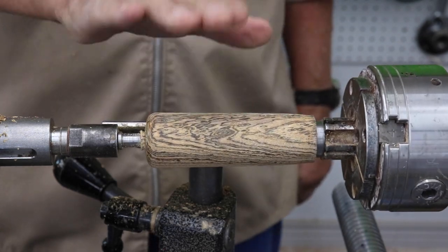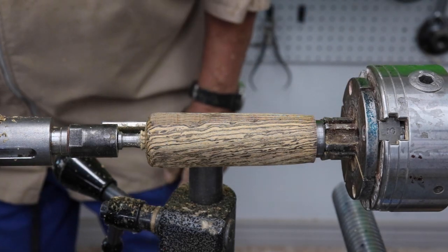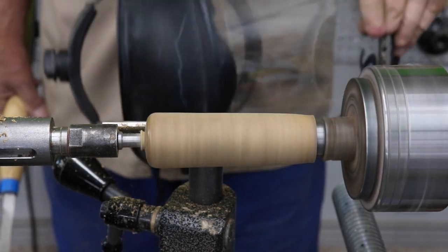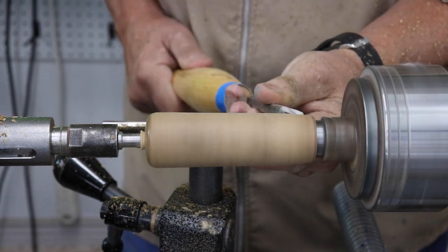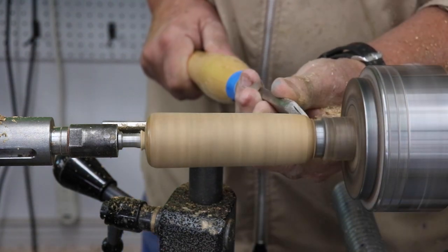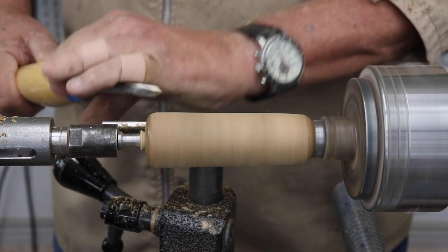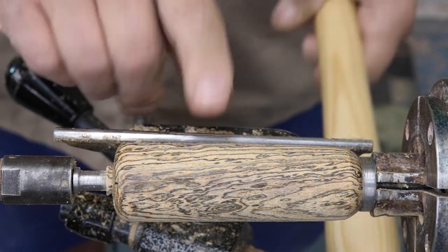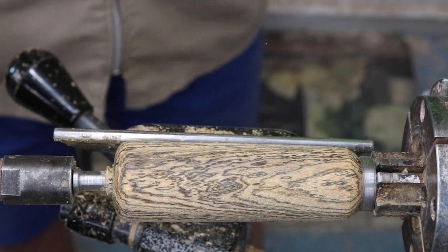Keep in mind I'm going to put up a sister video showing how I finish all these projects with the friction polish, so stay tuned and look for it. Yes, I am wearing my face shield. I'm going to just take my skew chisel and level this off — this is a pretty simple design, but nothing wrong with that.